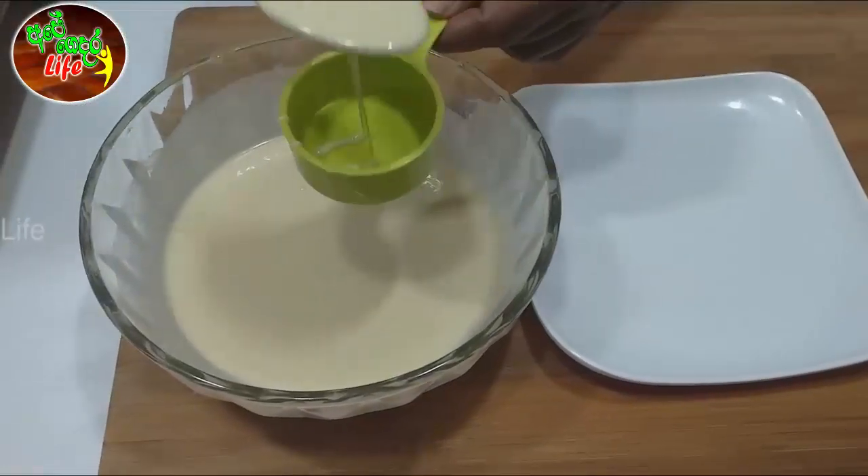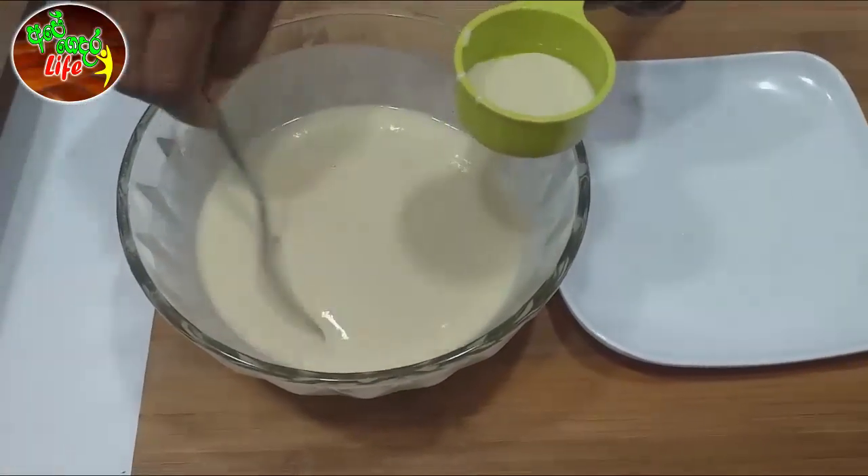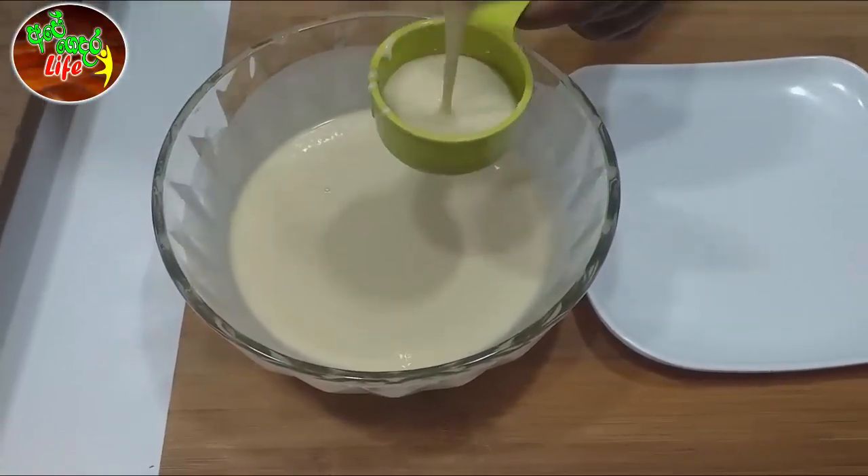Let's put the pancake in the middle of the pan. We are going to make the meat of the meat in the meat.